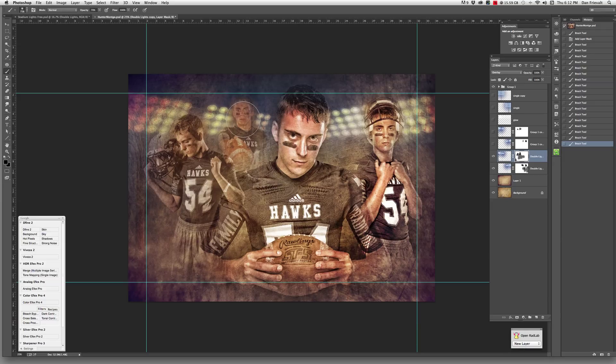I can see where I probably took away too much, so I'm going to bring this back. I'll hit my X key to paint with white and bring that back a little bit more. Okay, so we kind of have the lights set there, and that looks pretty good just the way it is.